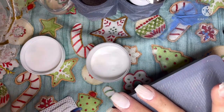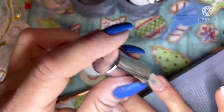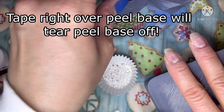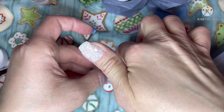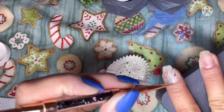If you don't apply that first layer of clear and then activate and buff it, if you go straight in with the tape over the peel base you will peel up all your peel base that you had just put on as soon as you take off your tape — and that is not fun because then you'll end up having to file off your mani. Now I'm going to go through and do my other nails that I'm not doing the color blocking on.